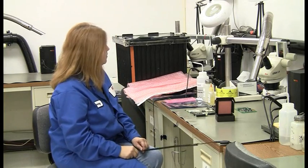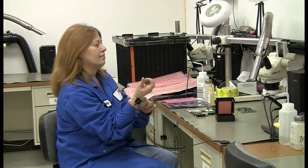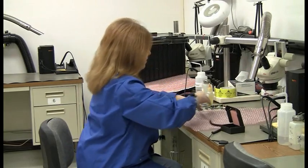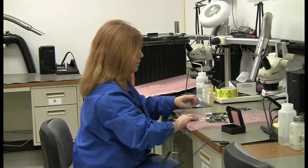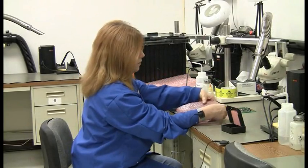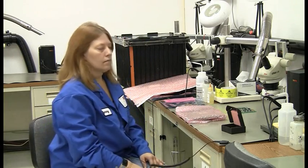You'll see Tammy demonstrate how to wrap the circuit board with the anti-static packaging material. Notice she's doing it on a static dissipative work surface, so she's not generating any static electricity. She does have her wrist strap on and her smock on. Now it's packaged — first stage.